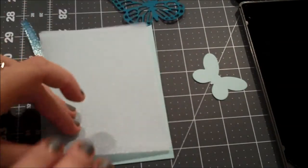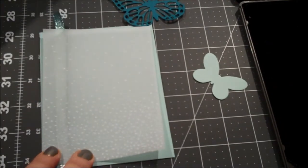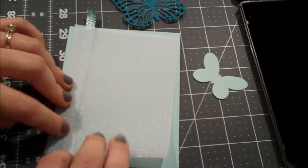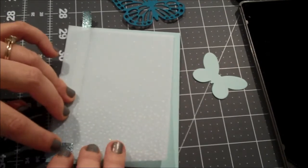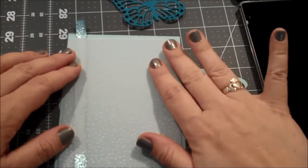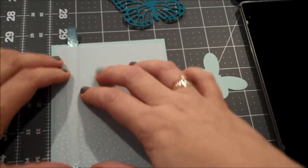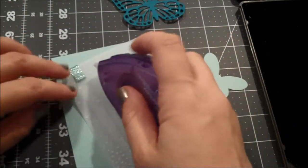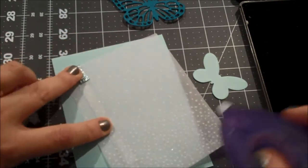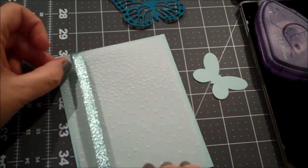I'll flip this over and put a touch of adhesive here, then get one piece of ribbon folded over so I can tell if I'm straight. I'll run the adhesive down the center of that ribbon since it will not show, and get that adhered to the front of our card.